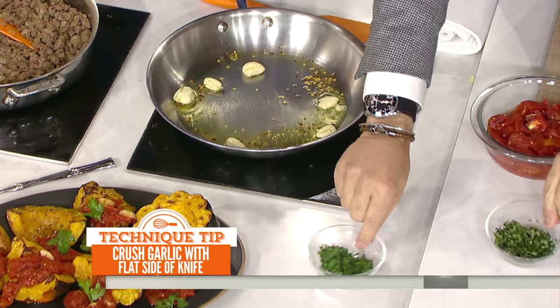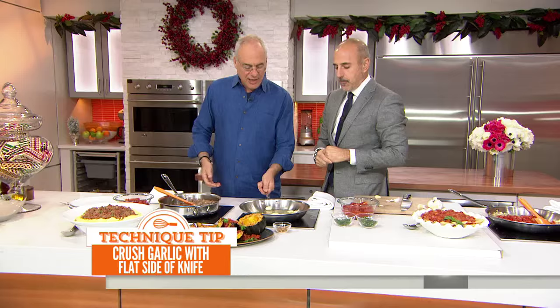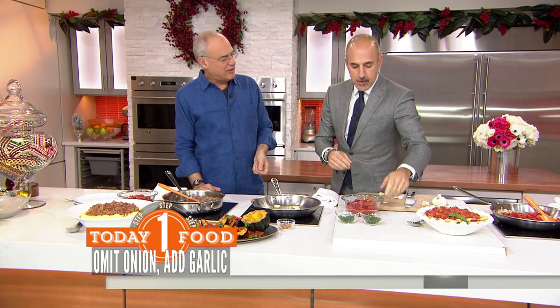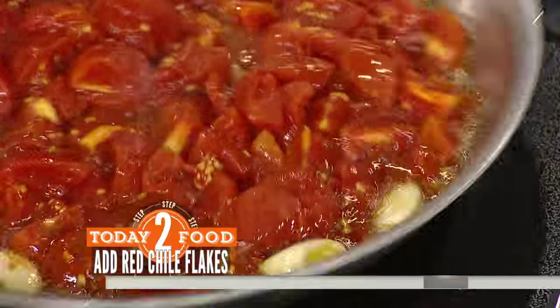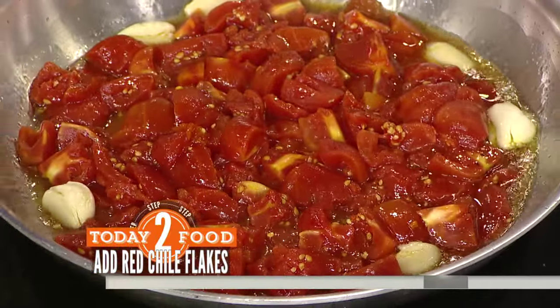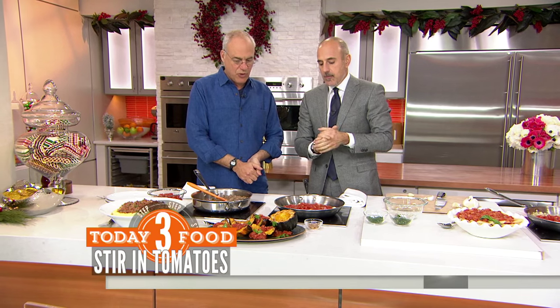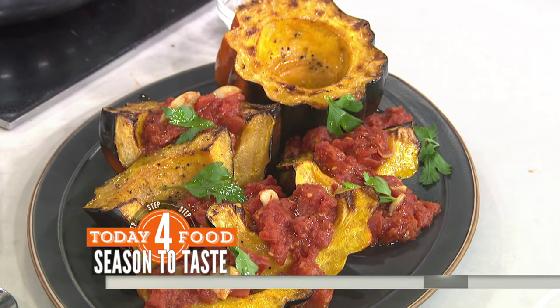The parsley is going to go in at the end. If we pretend that these are browned, you can add the tomatoes — but we have to pretend they're brown because you want this garlic to cook a little bit first. Add as much red pepper as you want, finish it with some parsley. Here we have it over beautiful acorn squash. These are great vegetarian — even vegan — versions.